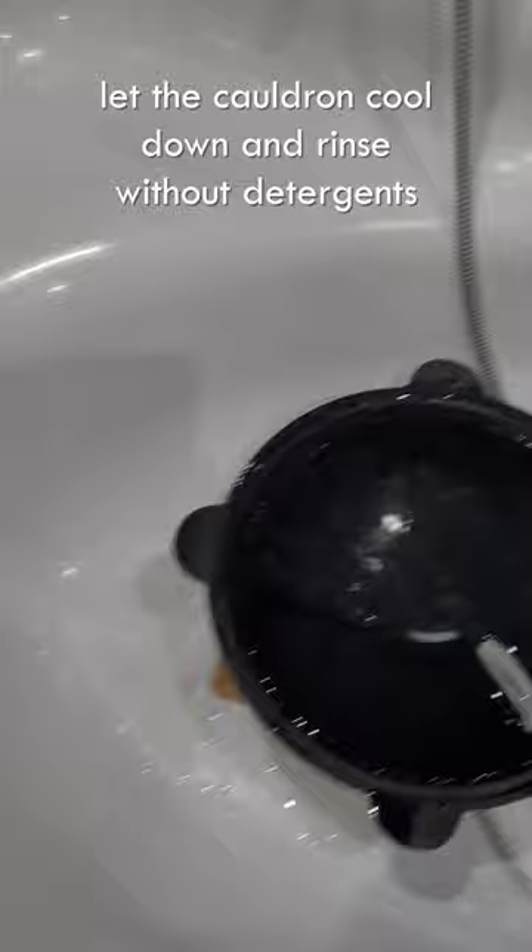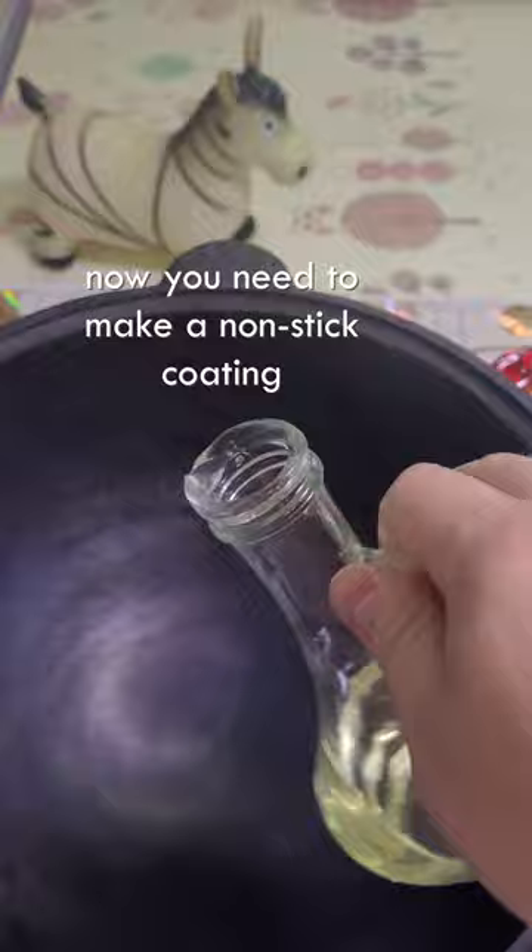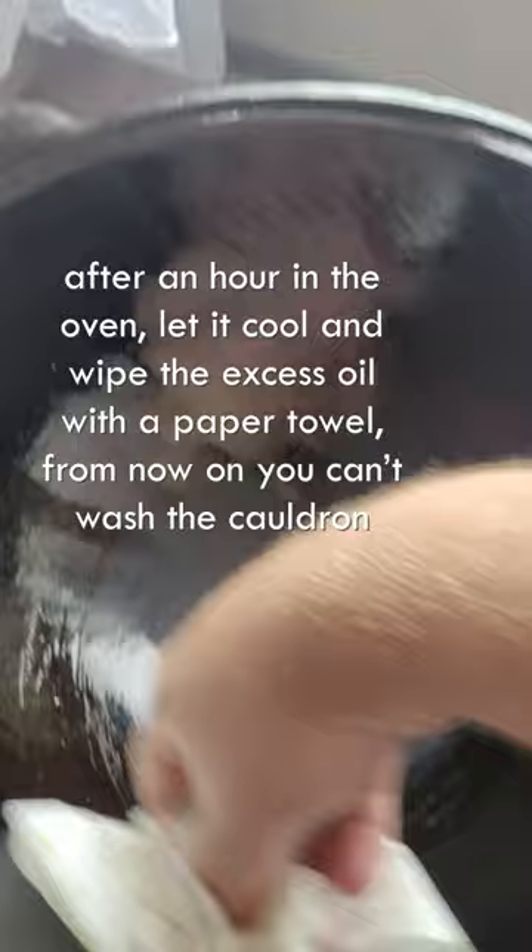Let the cauldron cool down and rinse without detergents. Now you need to make a non-stick coating. After an hour in the oven, let it cool and wipe the excess oil with a paper towel. From now on you can't wash the cauldron.